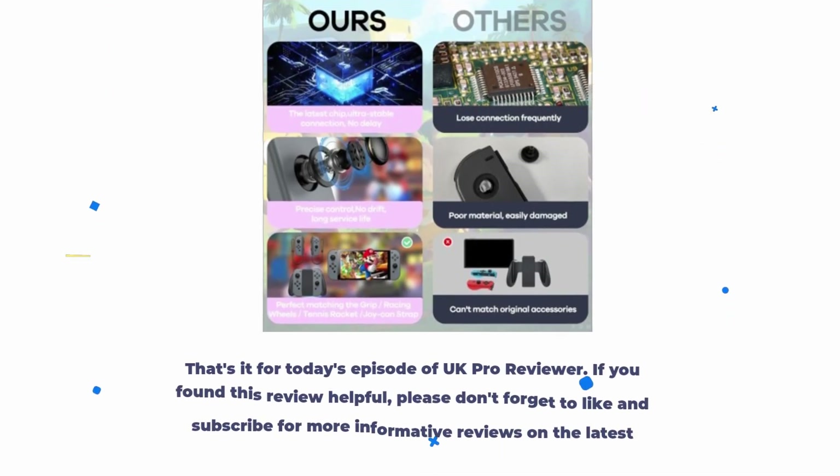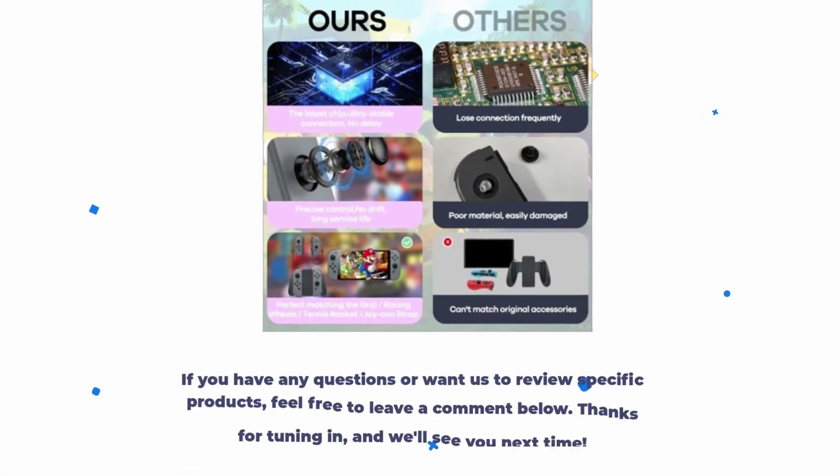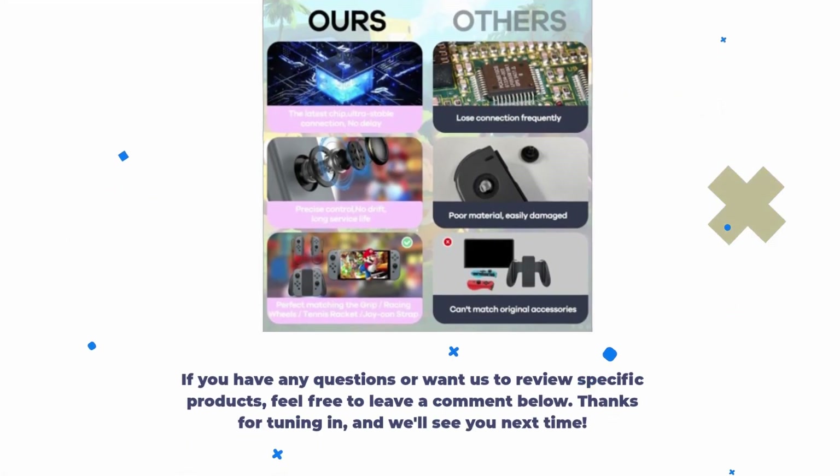That's it for today's episode of UK Pro Reviewer. If you found this review helpful, please don't forget to like and subscribe for more informative reviews on the latest products. If you have any questions or want us to review specific products, feel free to leave a comment below. Thanks for tuning in, and we'll see you next time.